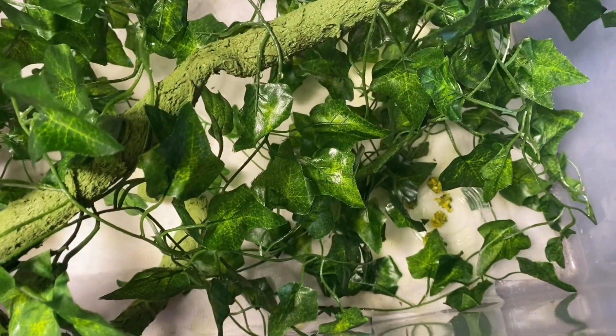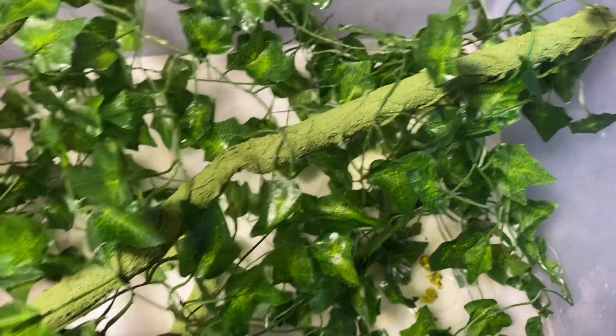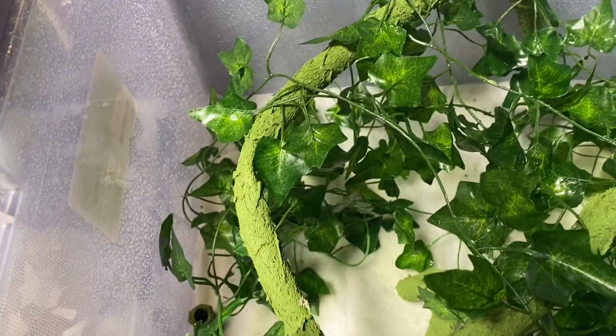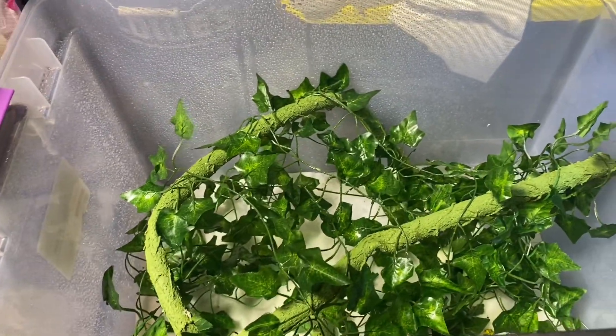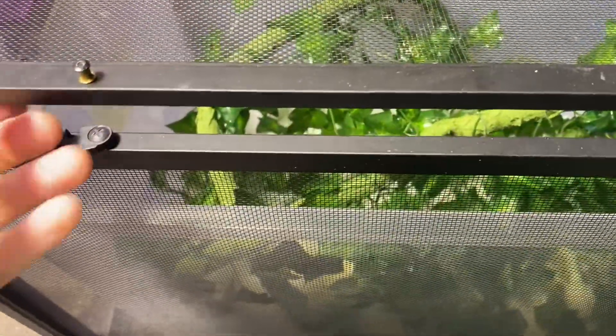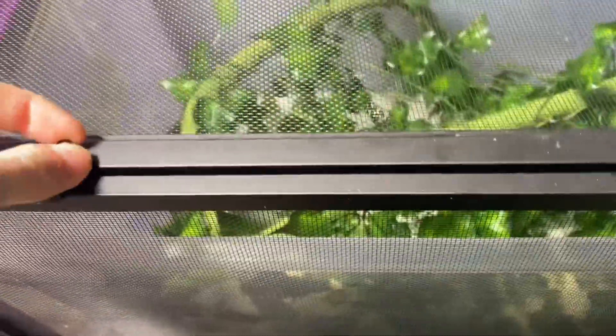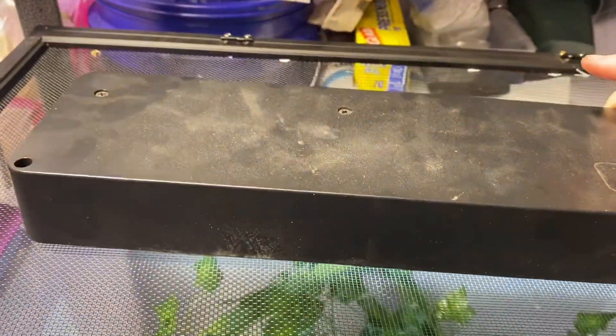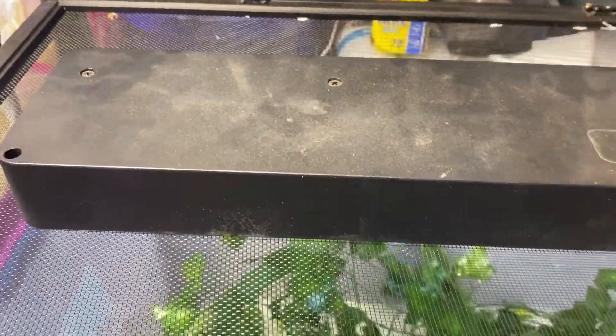So those are the two babies we have so far. I put some food in there — fruit flies — because they're so small they can eat flightless fruit flies right now until they get a little bigger. We mist multiple times a day because they like to drink water off the leaves. They don't need a basking bulb yet because they're so small and it's already about 82 degrees in here, but they do need UVB, so we have that on top for them. They're doing great — exploring and eating a lot.